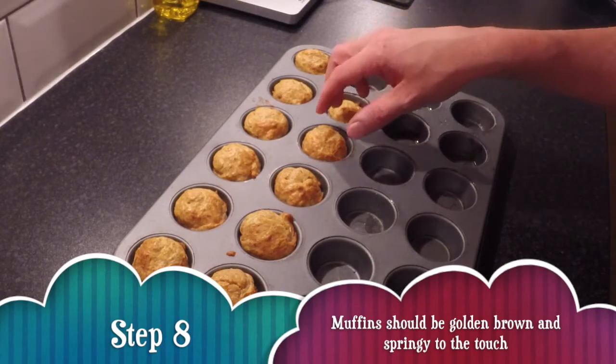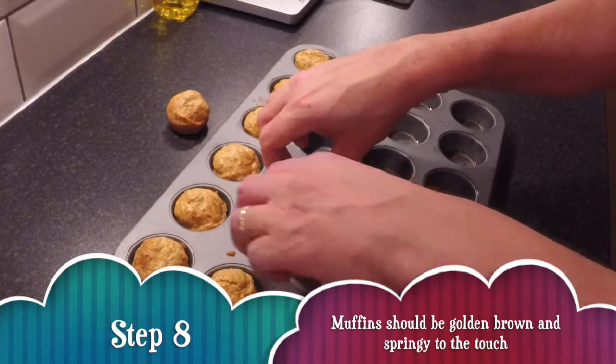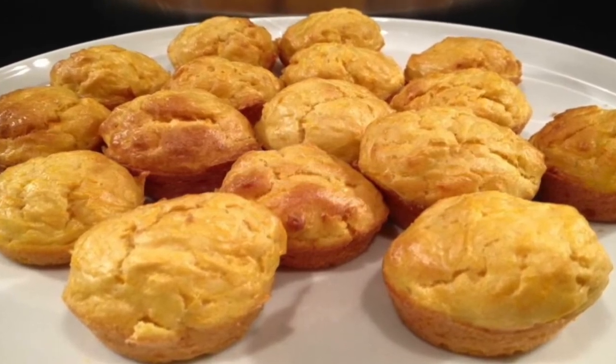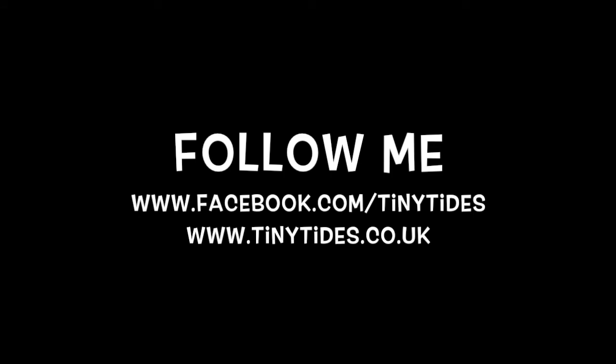When they come out, they should come out of the case relatively easily — you'll see how easily they're coming out. And there we go. That's your perfect carrot and courgette muffins. Very well done, good luck!